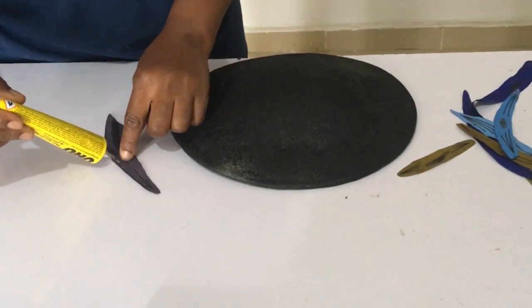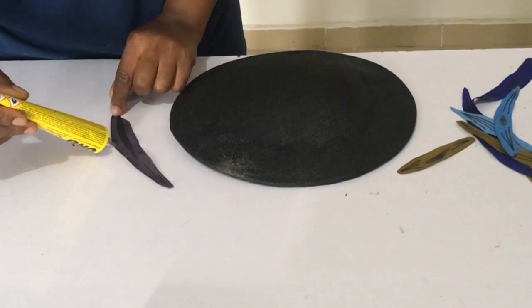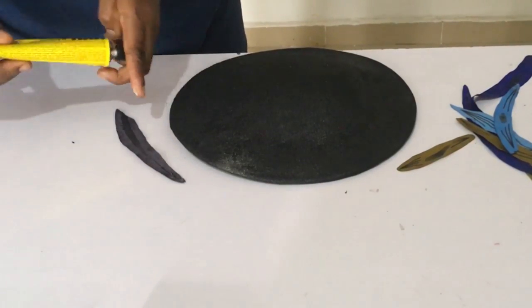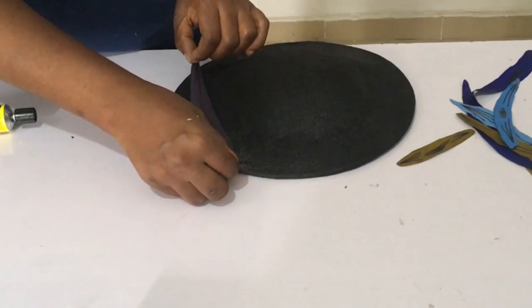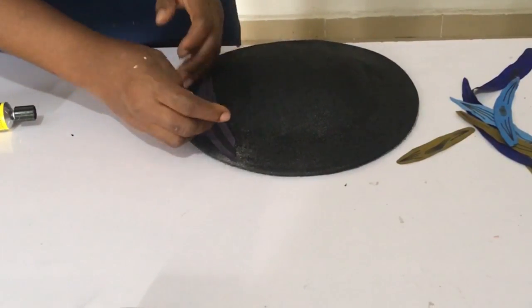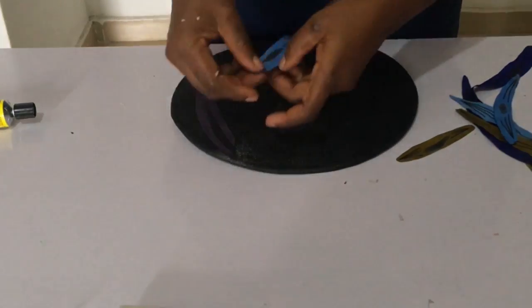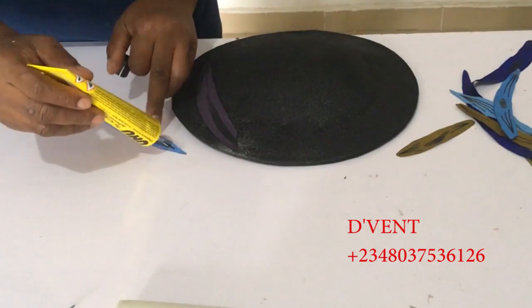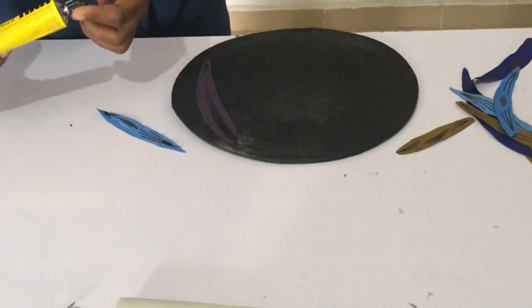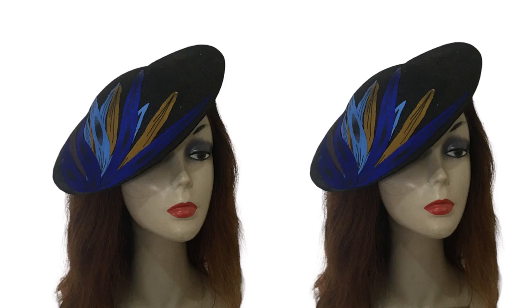After that, the next thing I did was take UHU glue and glued the ankara pieces to make a lovely pattern on the fascinator. As you saw in the beginning, it was all ankara pieces that I used to glue it all around. What do you think about the design — is it classy? Where could you wear it to? Please do let me know in the comment section below.